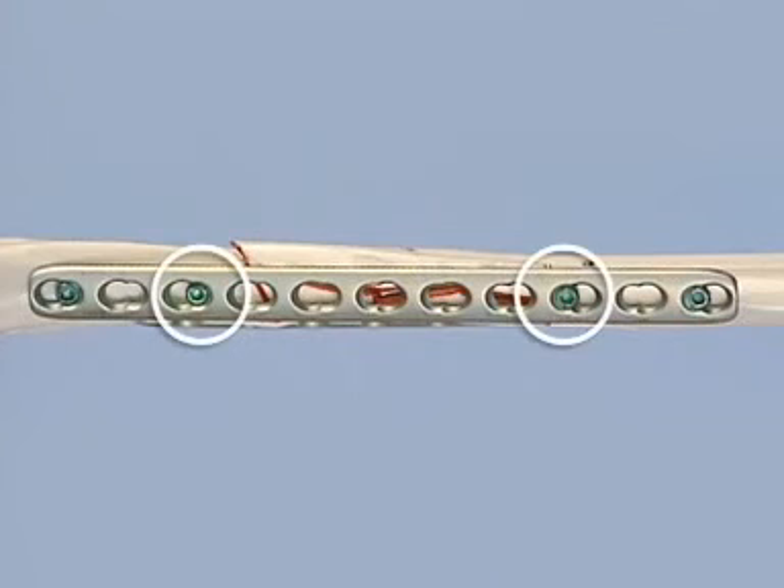Two more bicortical locking head screws are inserted close to the fracture area in the same manner. With two screws in each fragment and one hole left empty between the two, adequate stability to bridge the complex fracture is obtained.